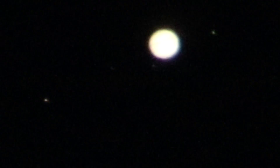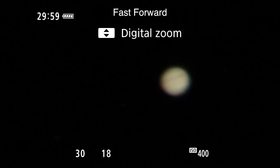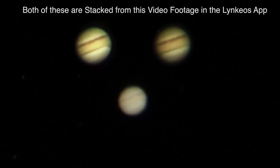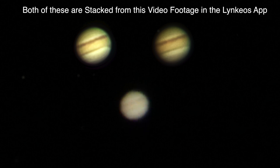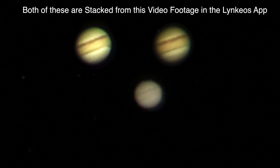Let me change the ISO and try to get Jupiter itself in. Well, I don't think it's as good as the Nikon P1000's. I'll keep trying to dial it in but it's so hard to do with all these lenses extended.